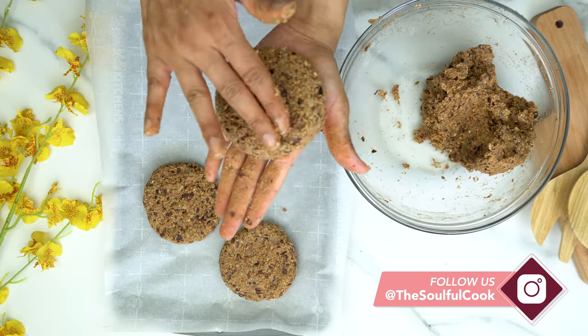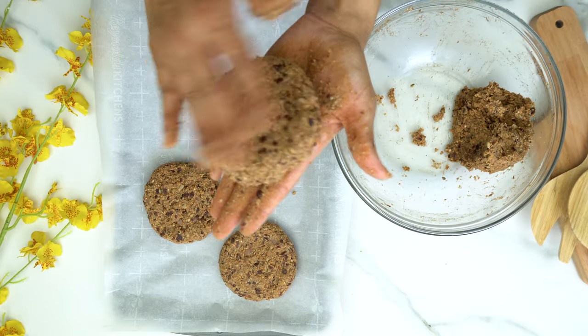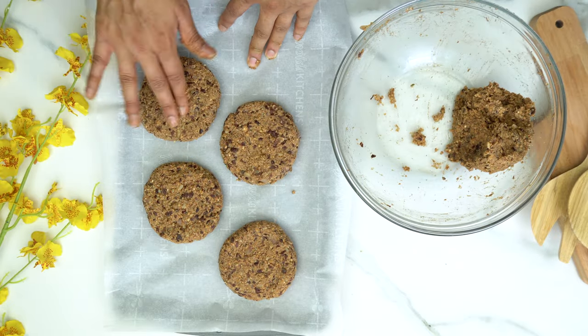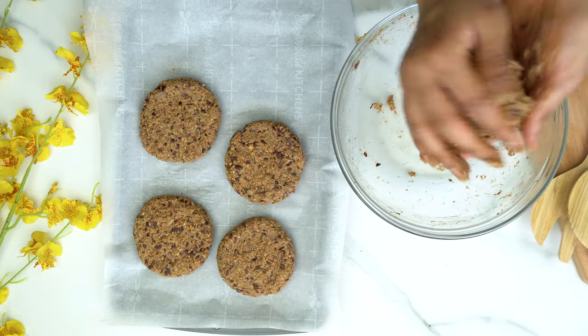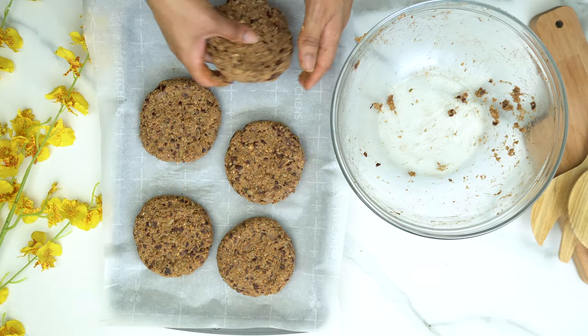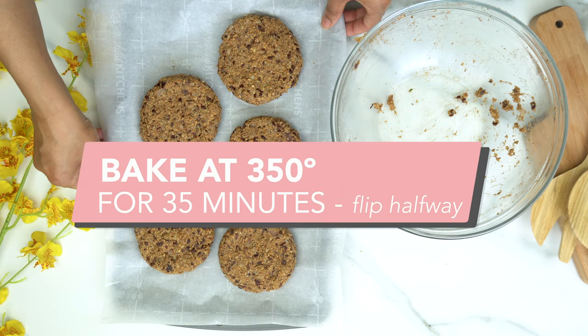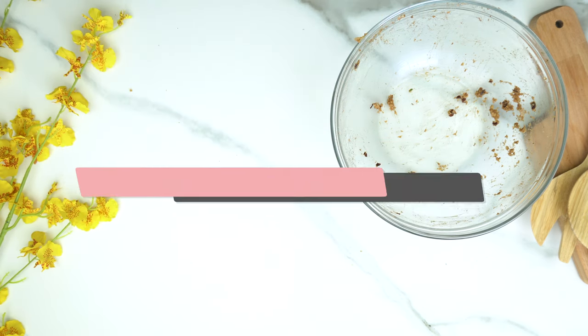I'm choosing to bake my patties. If you want to grill them, you can bake them first and then toss them onto the grill. You can add your toppings and additional fixings as you prefer. We're going to bake them at 350°F for 35 minutes, flipping halfway through.